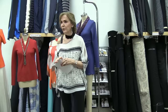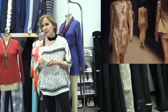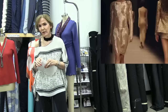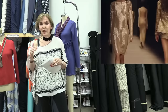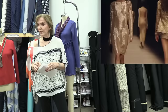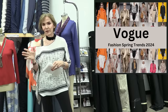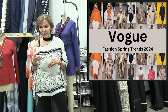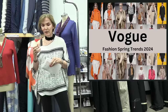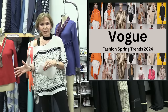Looking across at least six different designers, you saw gold in every single one — it was clearly across the board. Another big trend is gathers. Looking at these photos, gathers are very prominent — in the sleeves, in the bodices, in everything. Gathers are really popular. If you don't like them you can ignore it; if you like them, embrace them.